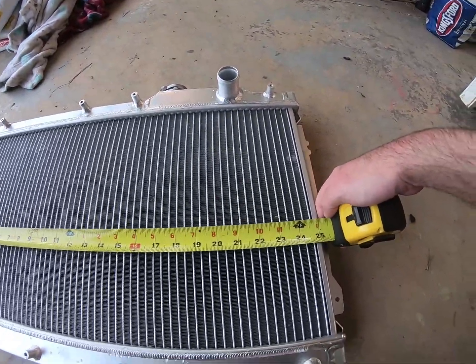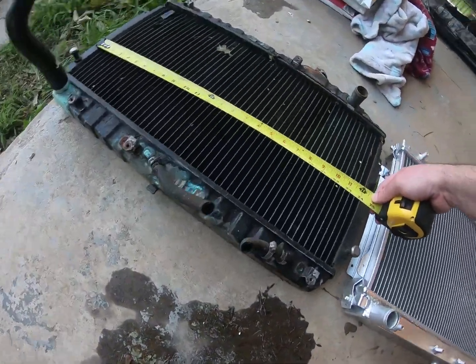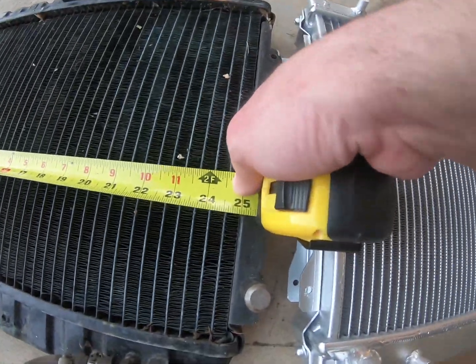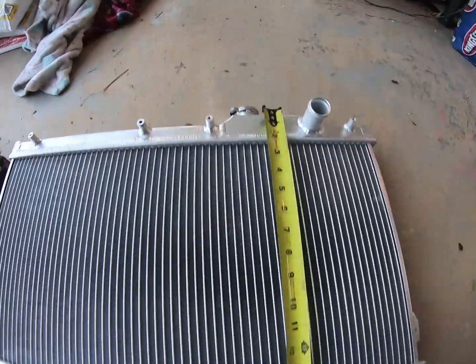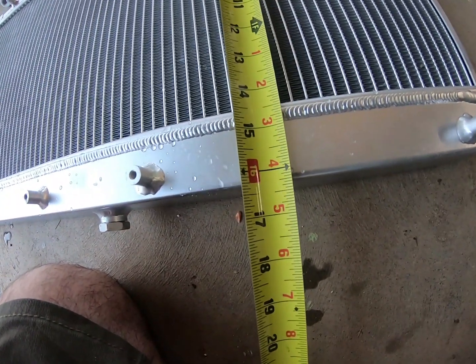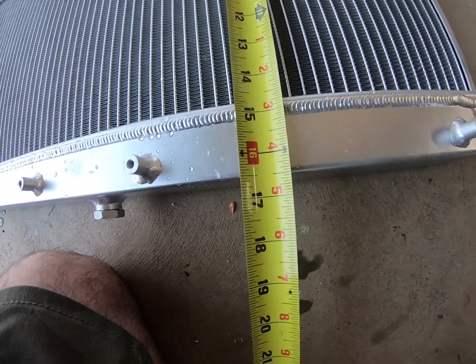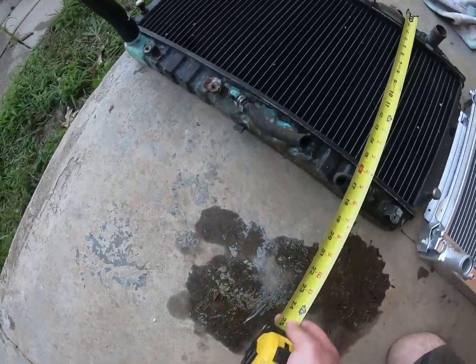The face from side to side is right at 25 inches on the stock one, and on the aluminum one the face is also 25 inches — so it's the same face width. From top to bottom, both measure about 16 and a half inches.